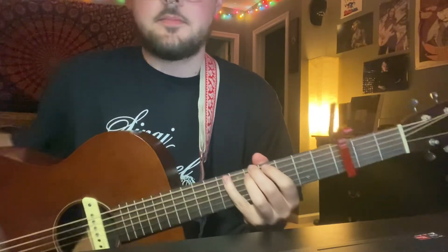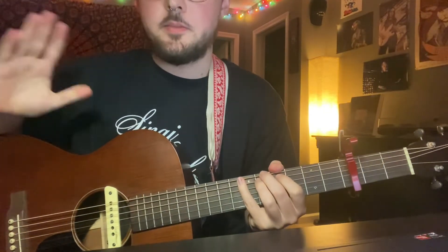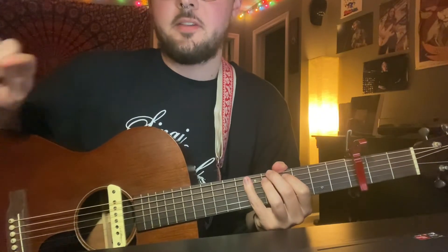Ran through that kind of fast but hopefully you got it — it's real easy. In summation: the verses are zero, four, five, five, done four times. There are two verses. In between the verse you play zero, four, five, five, zero, four, five, two — do all that twice. Rewatch it if it's confusing, you can do it, I believe in you.